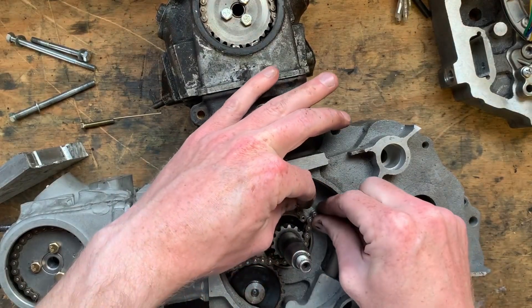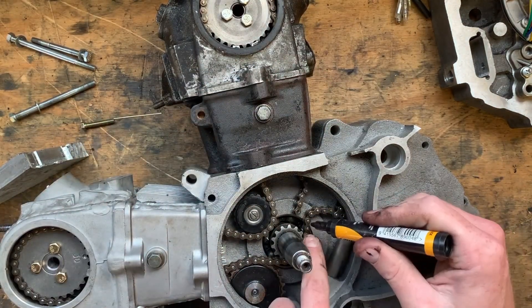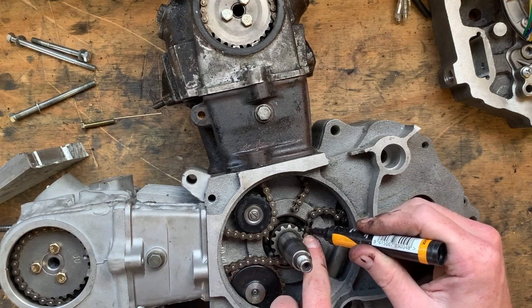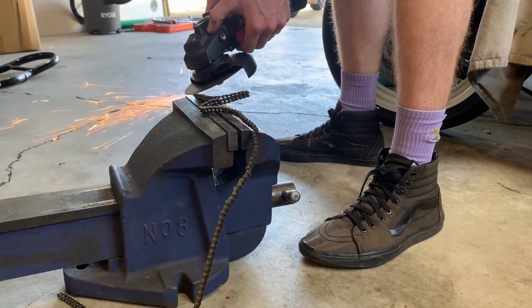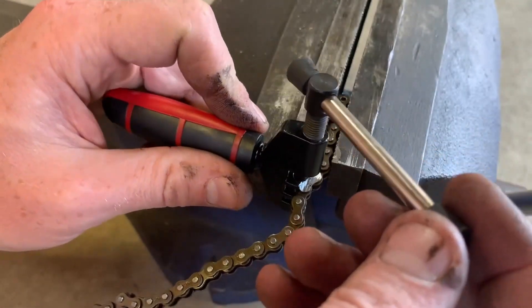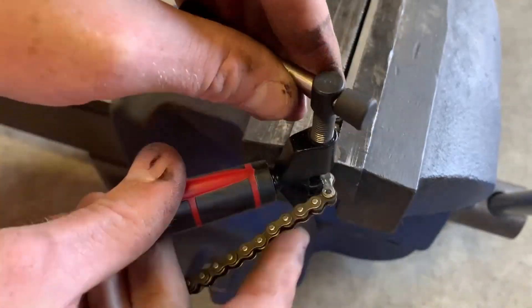Now all I need to do is mark the link that needs to be removed, then whip it in the vice and grind the link off with an angle grinder. I did just grind that with a cutting disc — 100% not the correct tool for the job, but it was already on the grinder, I was feeling lazy, and it was in the end some pretty light duty grinding.